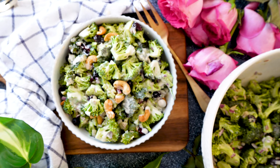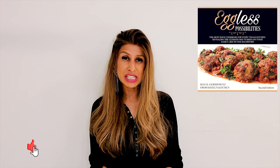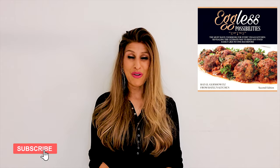I hope you're going to give it a try. That's it for today, my friends — I hope you enjoyed and I hope you're going to give this salad a try. If you did, don't forget to let me know in the comments below. For more help with eating more plant-based, check out my cookbook, Eggless Possibilities — you can find so many meals the whole family can enjoy. Thanks so much for watching and I will see you in the next video. Bye!